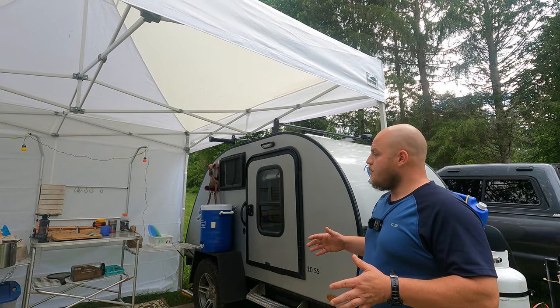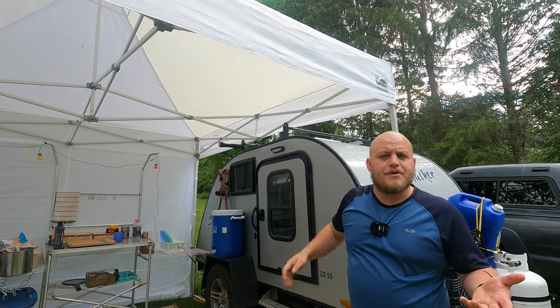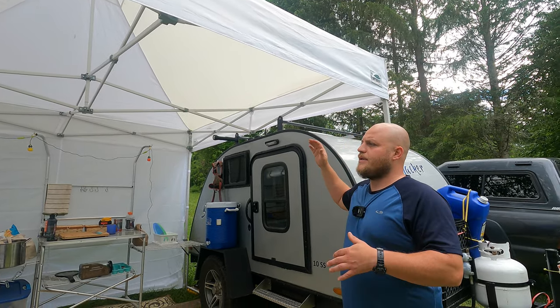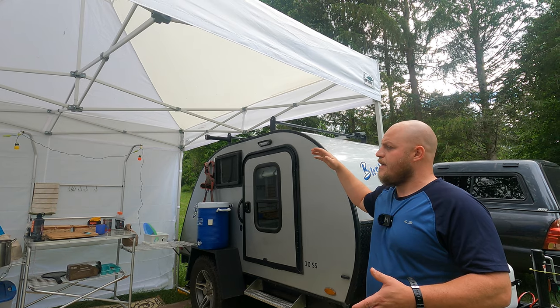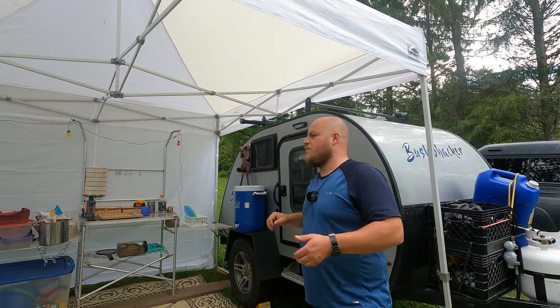So the site that we wanted to design was around our easy up. I've talked about the Euromax before. This is a really high quality canopy. It's very, very rugged. And it has the option of setting the sidewalls up.